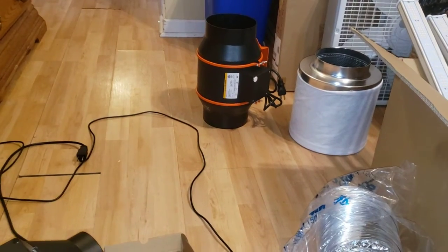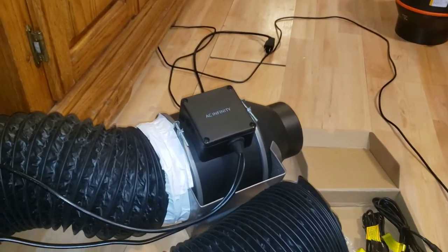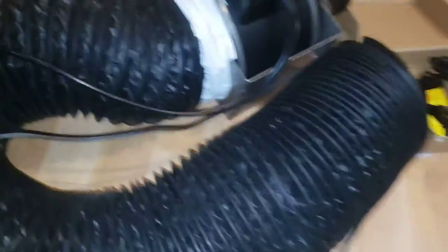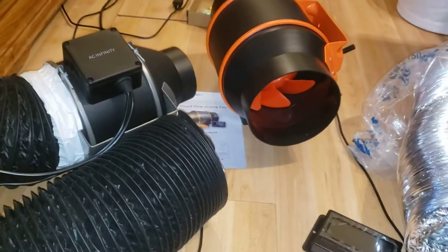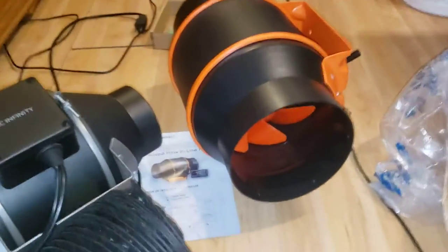We're gonna supercharge these tents. This Spider Farmer is equivalent to an AC Infinity T6, and this is the AC Infinity T4. This is just a little comparison video — how similar are these products, and is it more worth it to save money and get one of these instead of the AC Infinity? I can't tell you that answer 100% yet since I haven't used it, but that's why we've got them both out to examine.